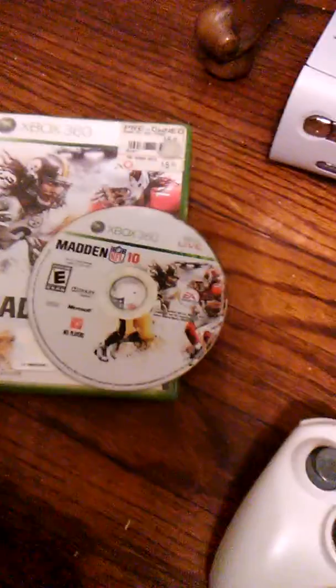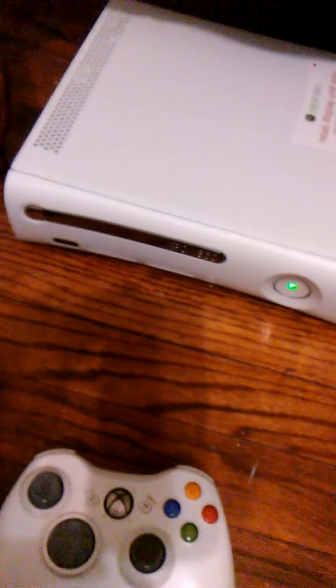There's my Xbox, there's the one I found in the dumpster, and there's the DVD I found. Let's see if this works — okay, here we go, let's see if it powers up. We got power, that's a good sign!